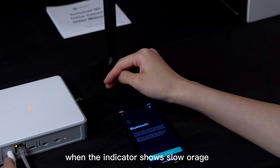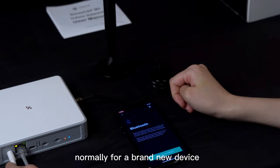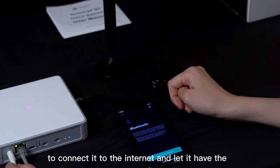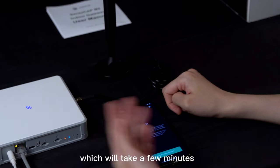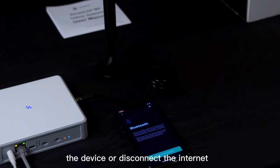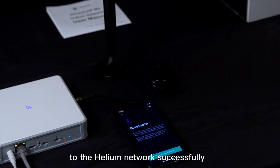When the indicator shows slow orange, it means the hotspot is undergoing a firmware upgrade. Normally for a brand new device, the first thing you should do is connect it to the internet and let it update to the latest firmware. Please be patient with the process, which will take a few minutes, and do not power off the device or disconnect the internet — otherwise you may encounter unexpected errors or fail to onboard the SenseCab M2 to the Helium Network successfully.